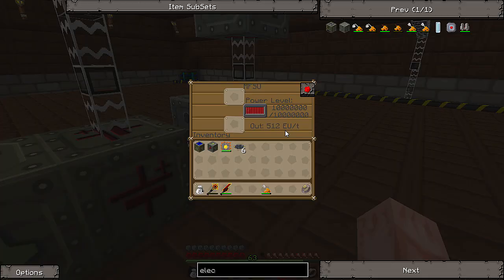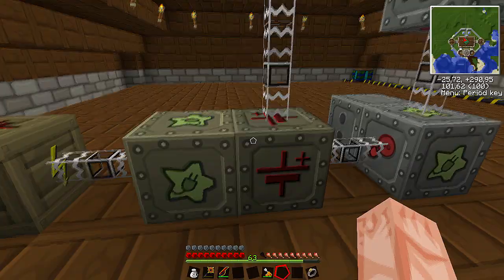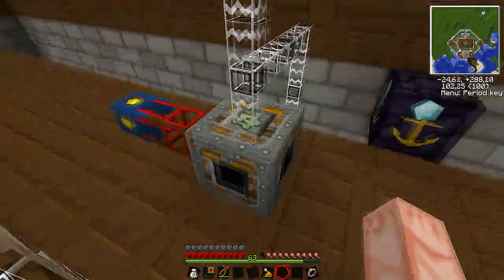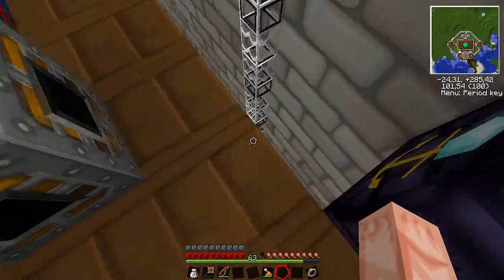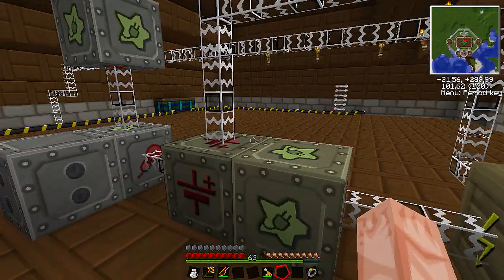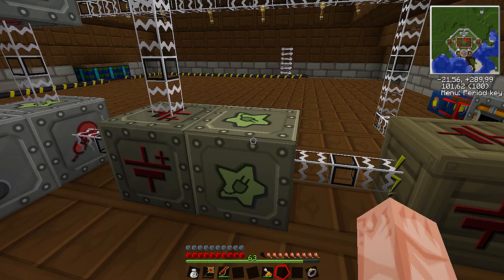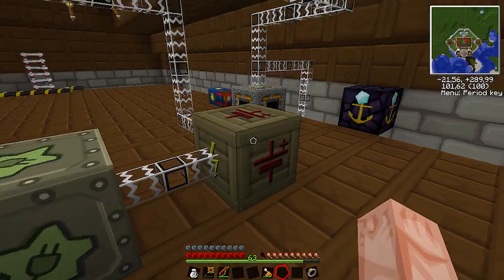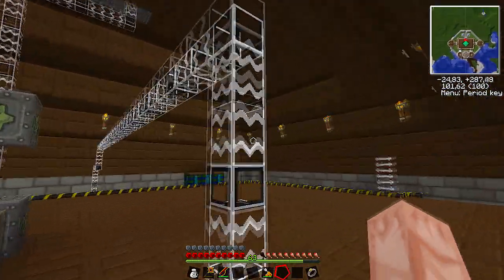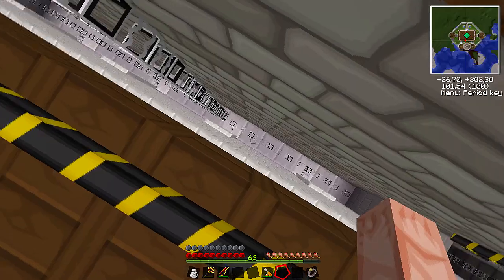This is just 512 EU for high voltage. 128 will be medium voltage, which is what the MFE works on. What I have here is an output that goes into our energy link up here that works our quarries. And then down there is the charging bench, which can handle 128. What I did here is put an MFE as a buffer for energy, and it outputs 128 into our low-voltage transformer, which outputs about 28 EU, which is what the machines can handle. That shoots all the way back to where our machines are hooked up in the back.